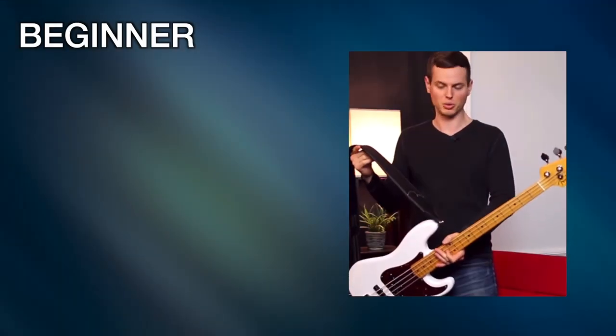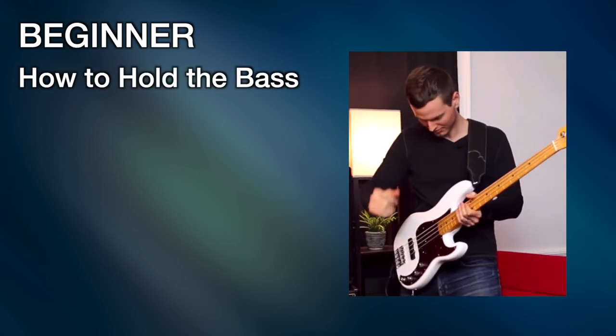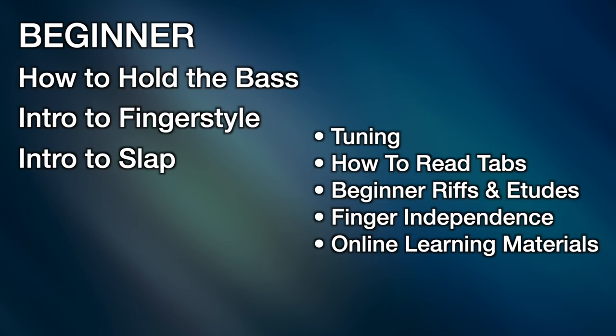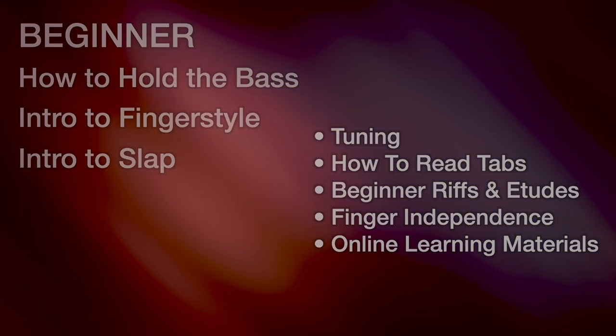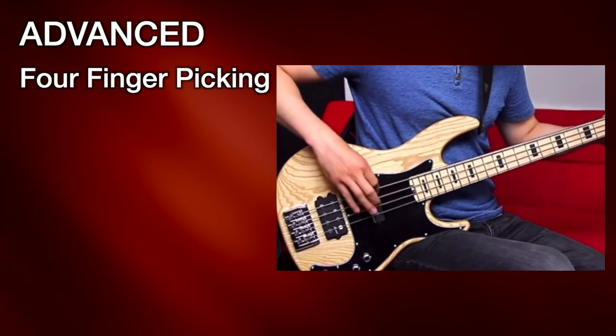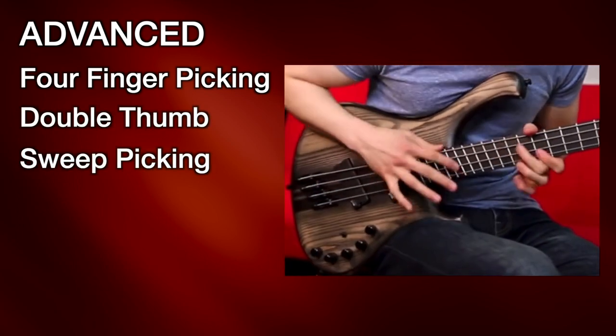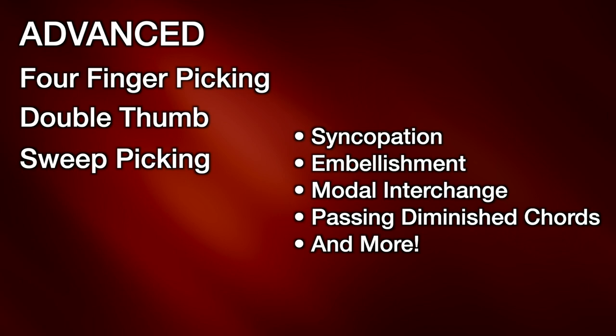It covers everything from beginner concepts like how to hold the bass, intro to finger style, intro to slap, and other beginner content, all the way to advanced concepts like four finger picking, double thumb, sweep picking, and other moderate to advanced content.